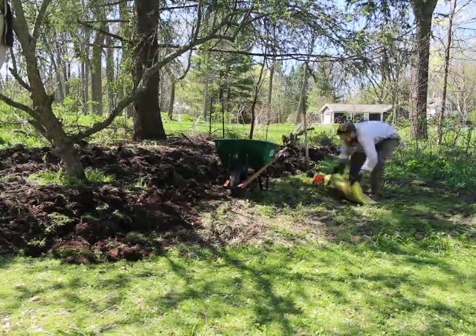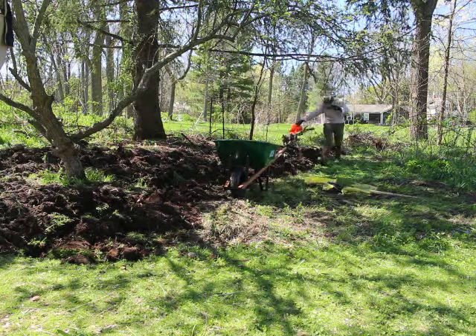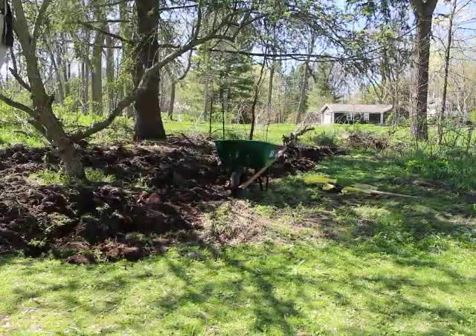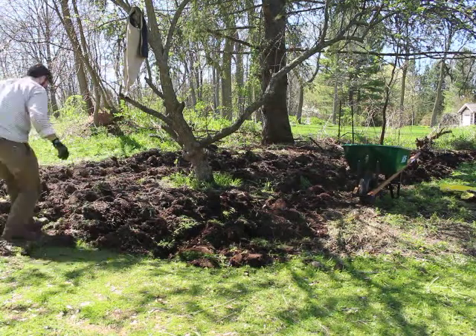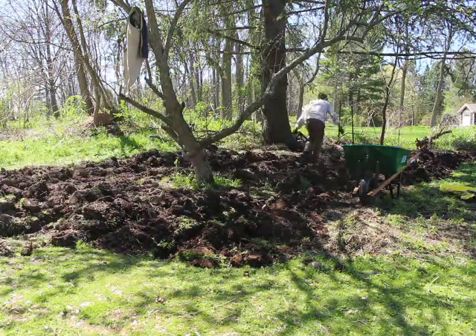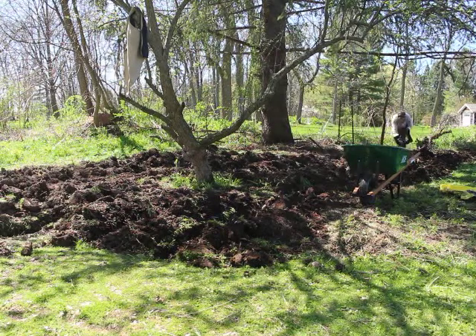Then I take the box with the potato sprouts in it — the spuds — and I do this old Irish thing I saw on an old video on YouTube. Basically, to space them out, I put one foot in front of the other and place a spud in front of each toe, then step and put a spud, step and put a spud.